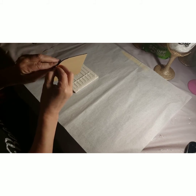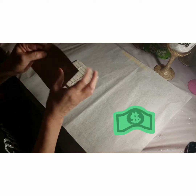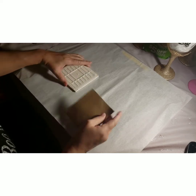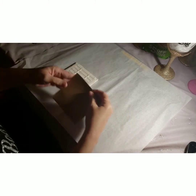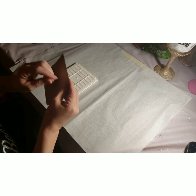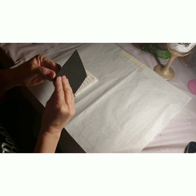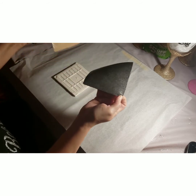So when you sell it to your customers or give it to someone and they put it on a table, this part right here won't be bumping the table. If it's glass, you want to put something back there that's soft. Let me get this off – it's just a peel, just like that.